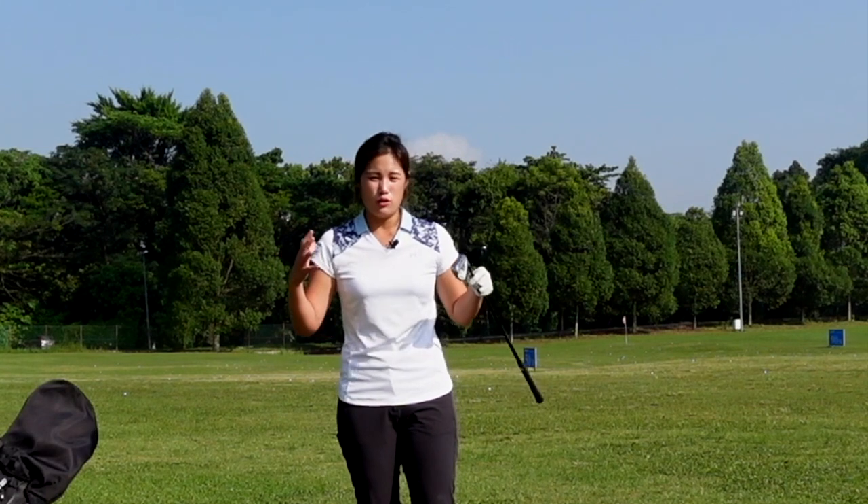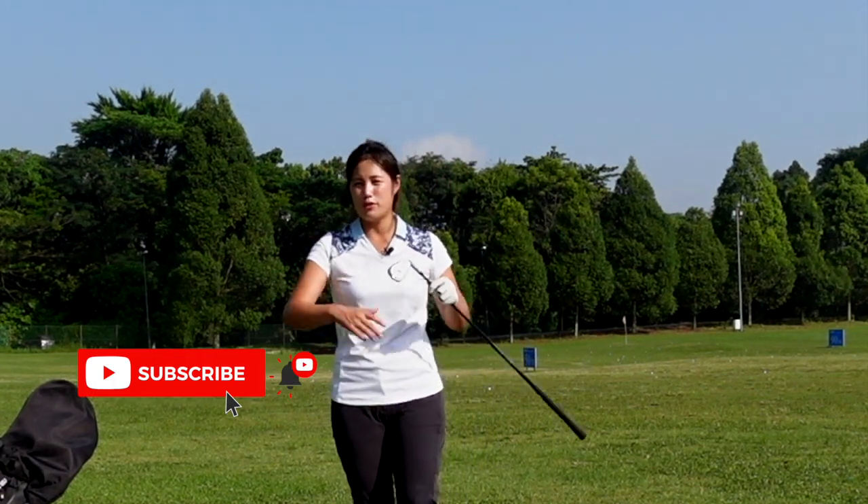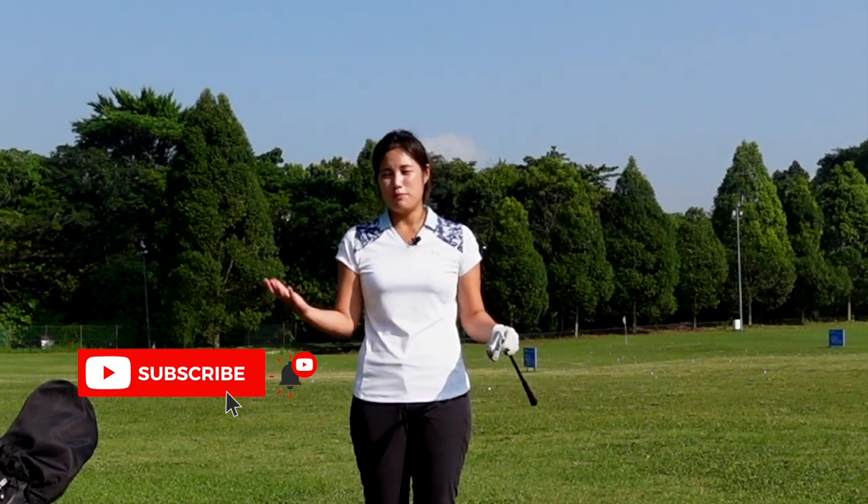Alright guys, if you guys are struggling on the golf course and you're not hitting the shot that you want, just make sure that you check your stance and posture. Check how you set up before you decide if it's a swing error. So that's all I have for stance and posture. I hope you guys follow along. If you guys do like the video, please give me a like, leave me a note, and I'll see you guys in the next video.